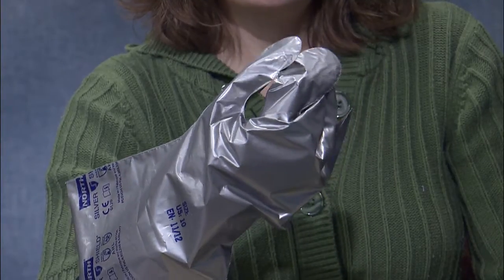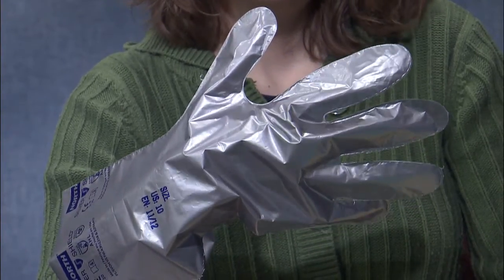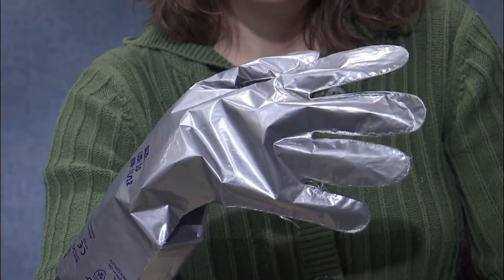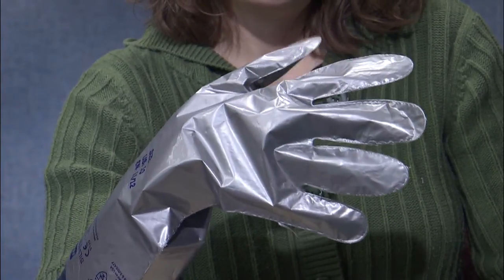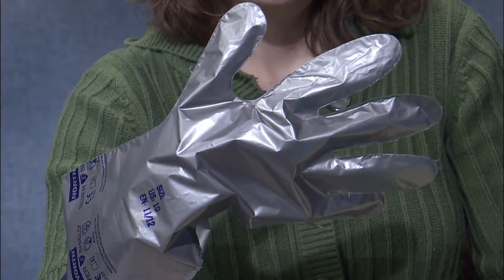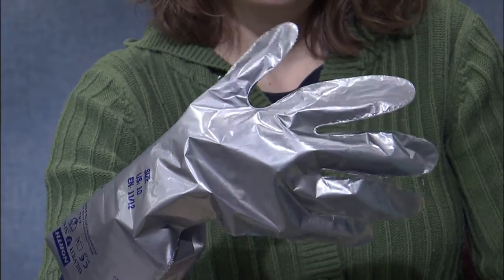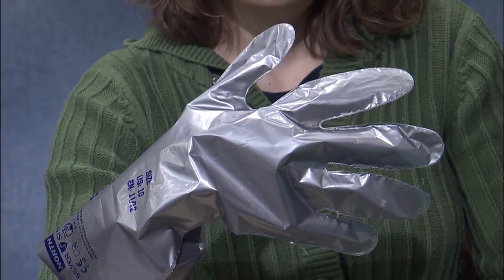But once we got our hands on these and took a look at them, we realized they might very well resist pesticides but they're not going to be very durable. And obviously the way they're constructed makes them difficult to handle objects. So you may want to consider a different type of material.